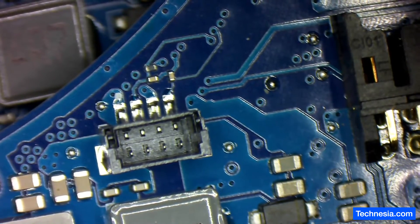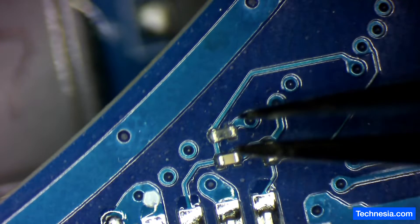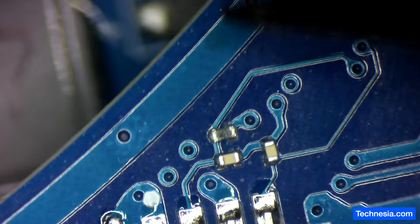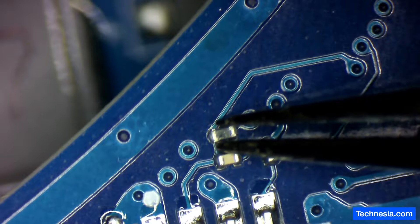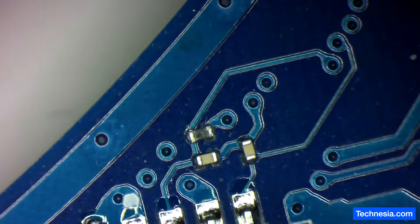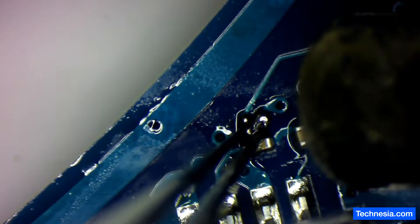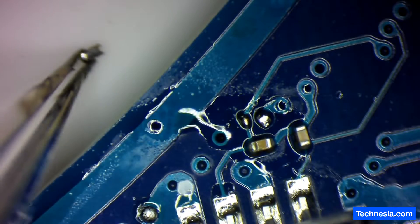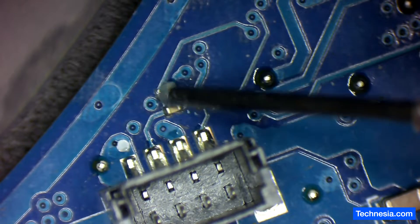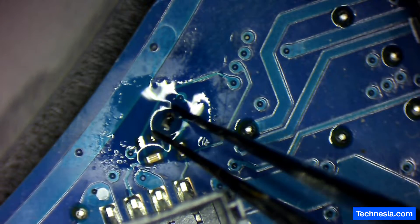After checking the donor board, there is supposed to be a component in that area that is missing from the customer's motherboard. I'm going to take this component from the donor board and install it onto the customer's motherboard. Let's put some flux on it. The component is out — now let's prep the pads on the customer's motherboard. The pad is cleaned and the component is ready to install.